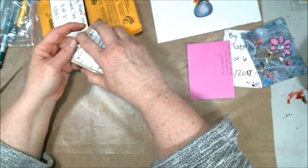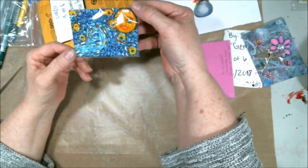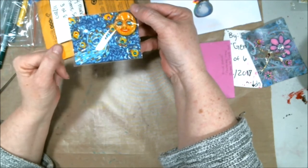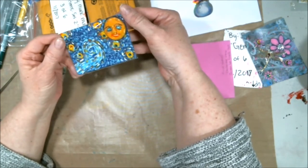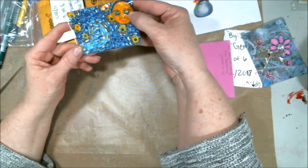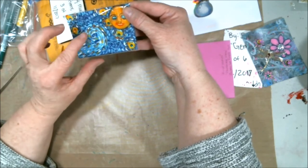Shay, you sent one of mine back to me! This is one that I did and I got one back — that's hysterical! This ATC is the Starry Starry Night — it's a clay moon face and then I added some gems to it.